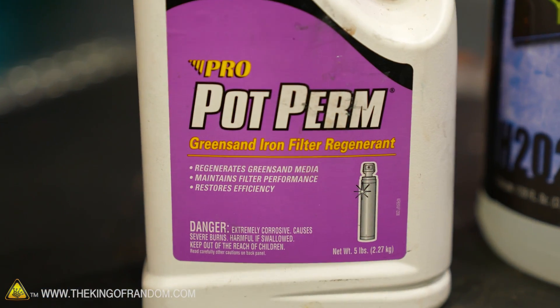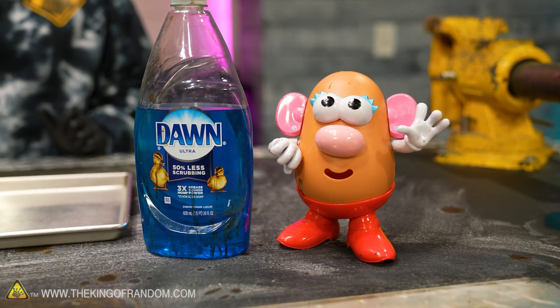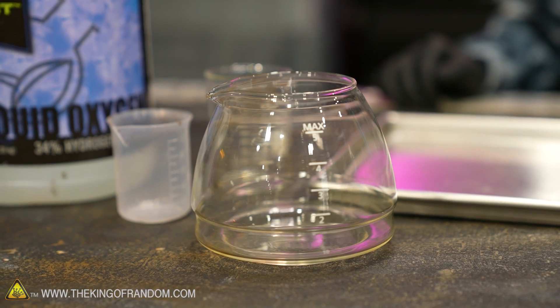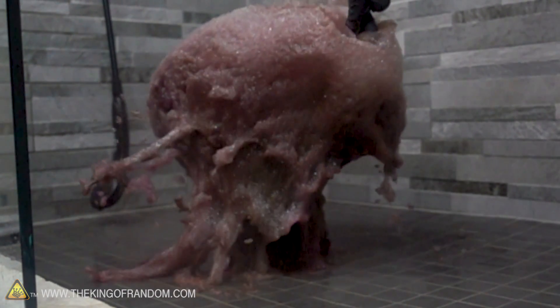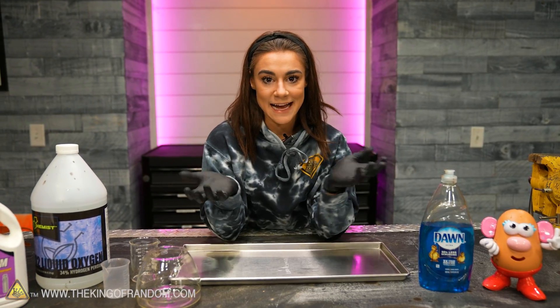We have a couple things that we're going to test out. We have the pot perm, our hydrogen peroxide, some dish soap, and then I'm going to use water from the sink. Nate and Kylie did this upstairs in the bathroom with a balloon, so I have to take my own whack at it and see what I can get the elephant toothpaste to do.